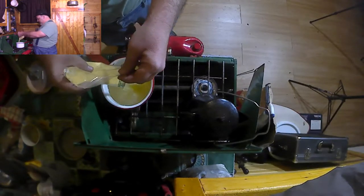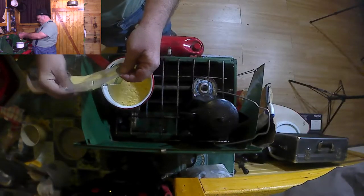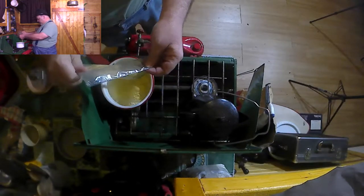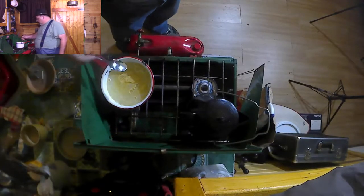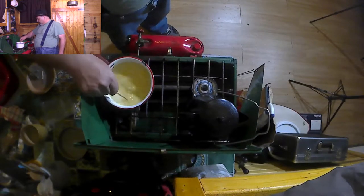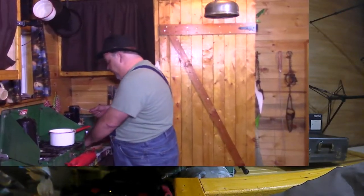Just like this. We're going to start stirring — we want to get it well mixed first. When you make this you want to stir frequently.